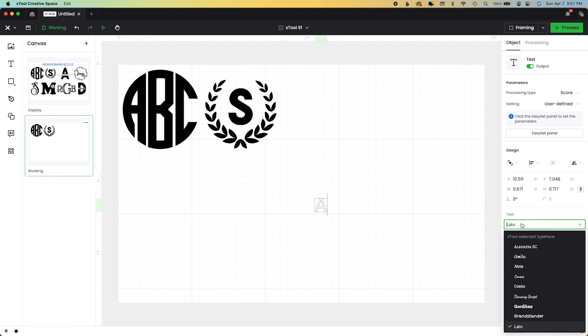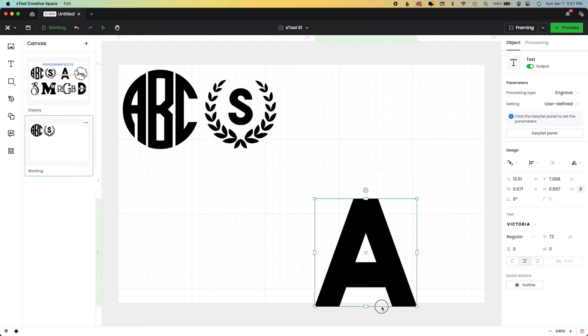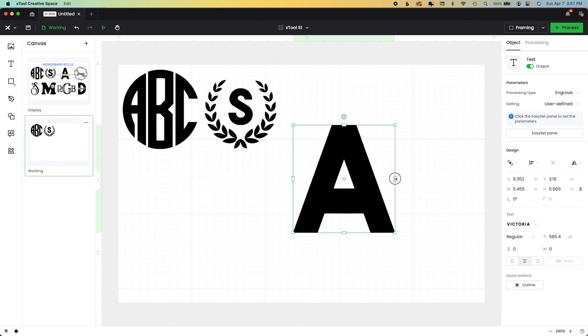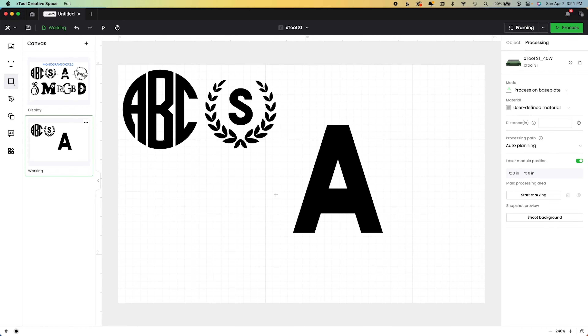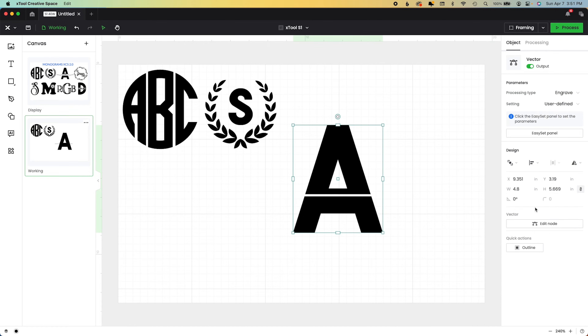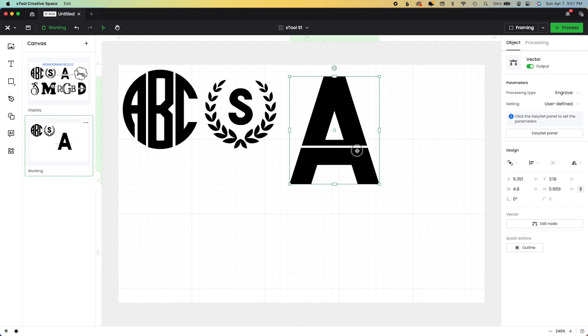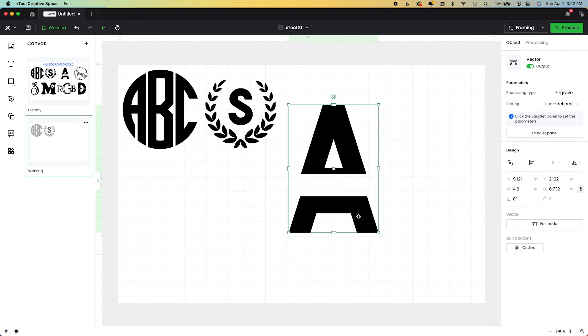I hit T on my keyboard as a shortcut to get to my text tool and now I'm going to choose a font. Victoria is a pretty wide font — I love it but it does require some manipulation. I'm going to come over and unlock the aspect ratio, which allows me to size it horizontally and vertically. Now I like that. We're going to take a sliver of this A away using the new 'Edit Nodes' feature. I want to highlight only the nodes I want to move, hold Shift and the up arrow — which moves 10 pixels at a time — to make quick, big adjustments.